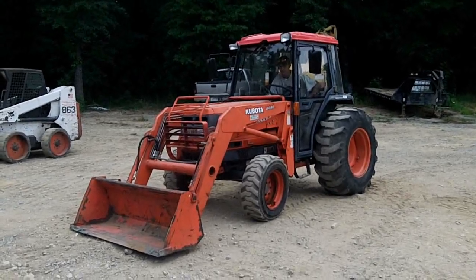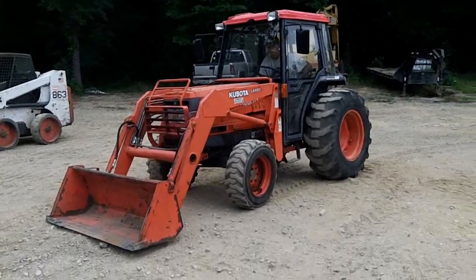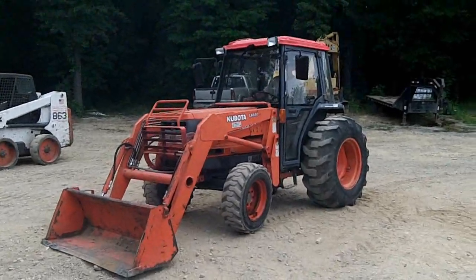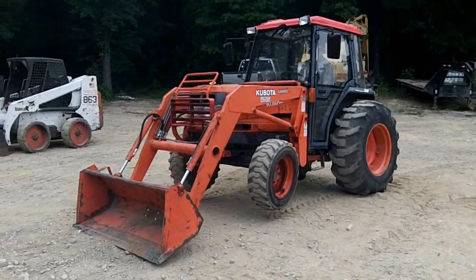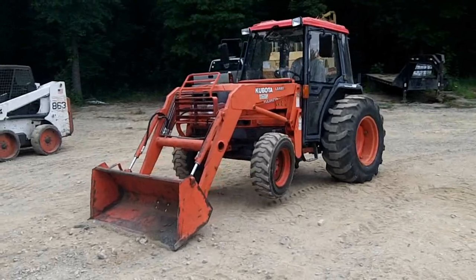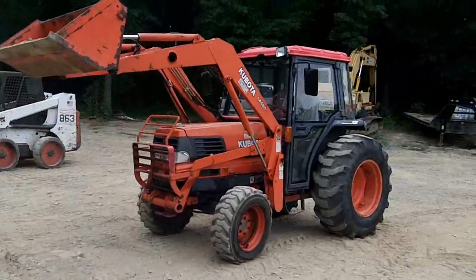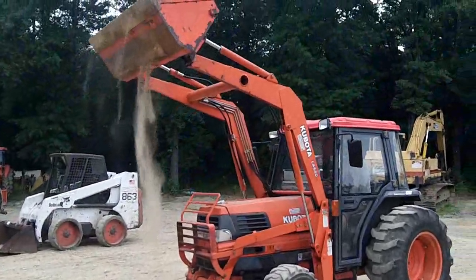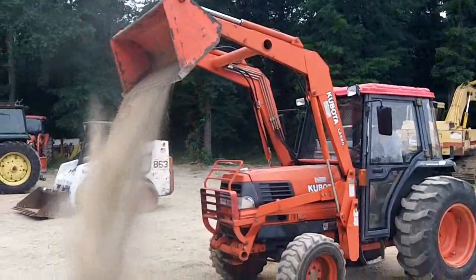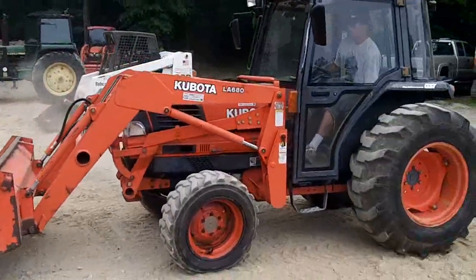We got a Kubota L4200 loader tractor, it's four-wheel drive, got the cab. We'll go ahead and test all the hydraulics and drive it out for you, let's see how it works. You can see the four-wheel drive is good — the front wheels are kicking on. Hydraulics and all the boom and the loader are good. It's a real good running tractor, fires right up.